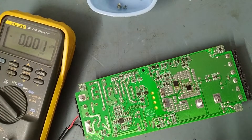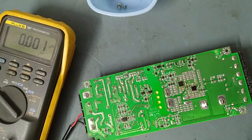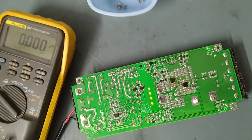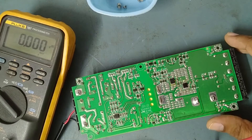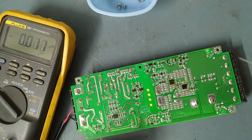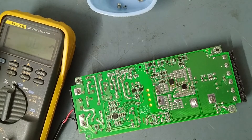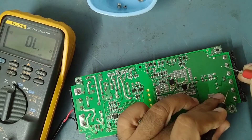Whenever you are checking a damaged or shorted power supply, always check in series with a 100 watt bulb — do not connect AC input directly. It's for safety. Now concentrating on the secondary side: this is the secondary plus and minus 5 volt output — just checking if there is shorting on this side. Shorting is confirmed at the output.